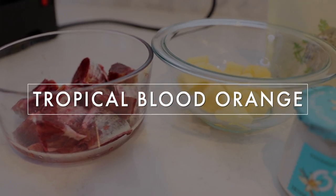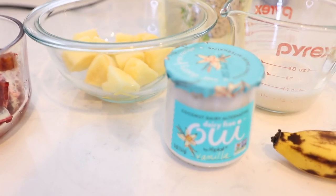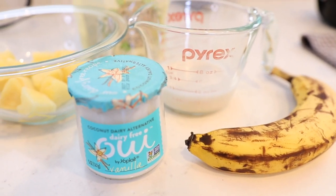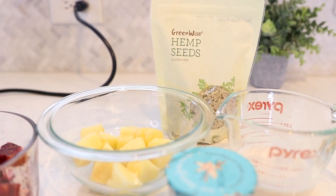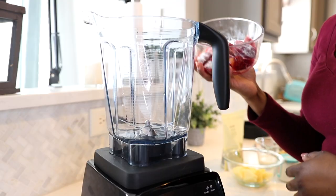Moving on to our second smoothie, this one is going to be a tropical blood orange smoothie. So we have some tropical flavors and ingredients going on here with our frozen pineapple, our banana, a little bit of vanilla yogurt, some almond milk, and some hemp seeds. Again, I'm starting with two blood oranges that I've already peeled and checked for seeds.